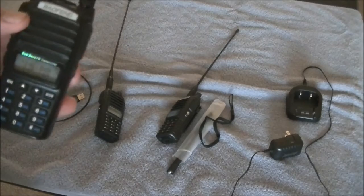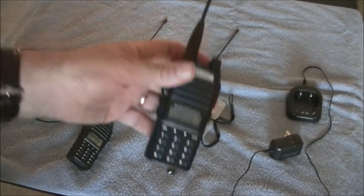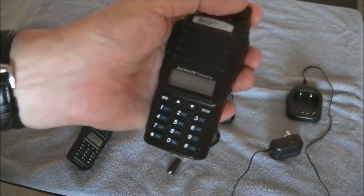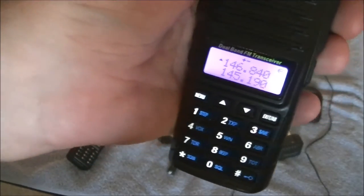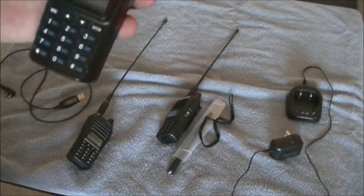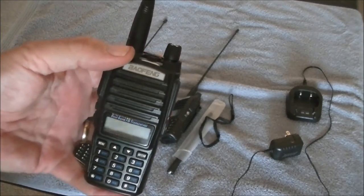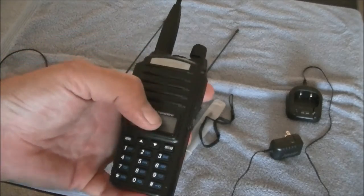What I do is keep one radio programmed for my home area. The one I travel with — I throw it in the bag every time I travel. When it fires up you'll see it says 'SLC UT,' meaning the programming in here was for Salt Lake City, Utah, where I was a couple weeks ago. In CHIRP I save images for the radio for all the towns I'm likely to travel to for work.